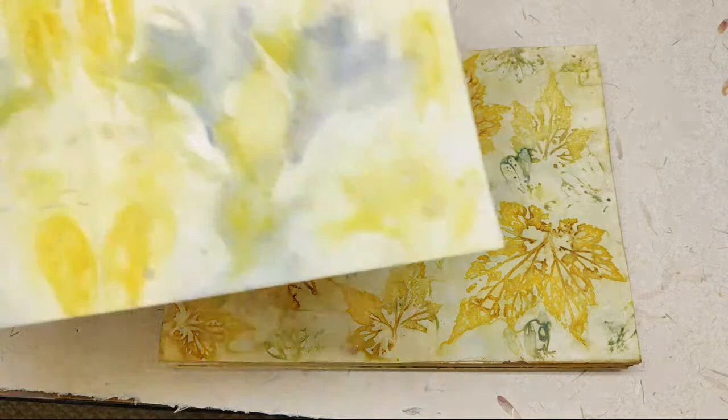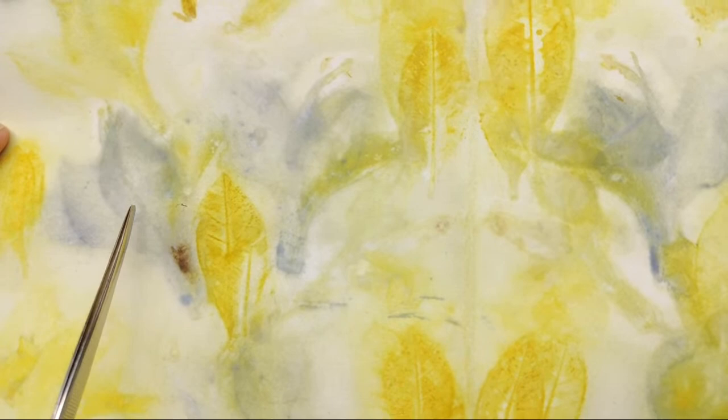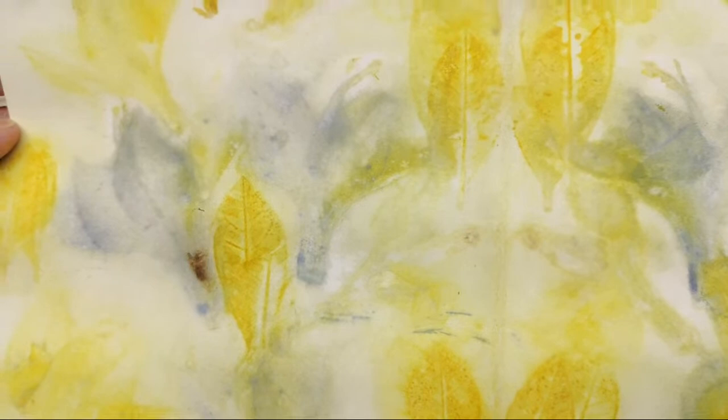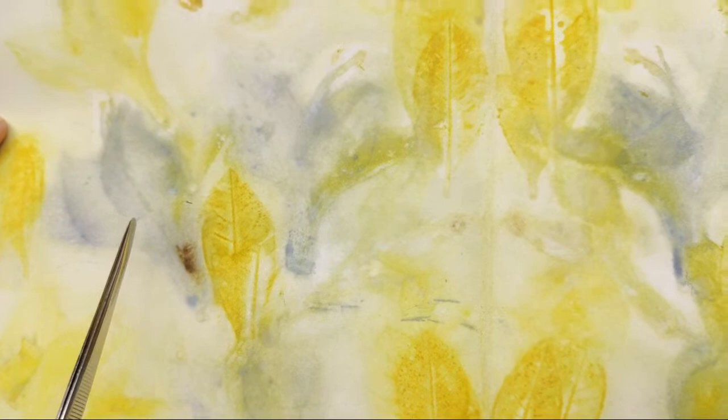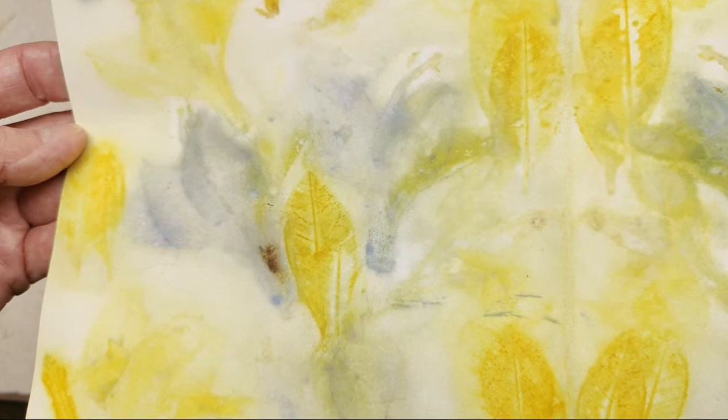Something else I did on that day, but I don't think I filmed it, was this one. I wanted to show you just because this was deciduous azalea, and I was kind of surprised. I think had I done more ironing with a little less water, that this would be more distinctive. But the orange deciduous azalea went kind of a purplish, whereas the yellow deciduous azalea went yellowish because I mixed them both on the same page as a test.